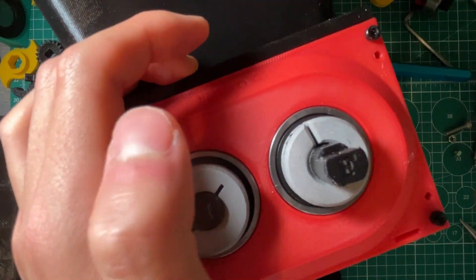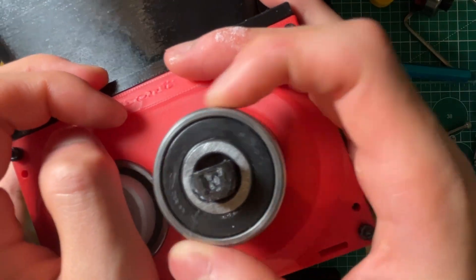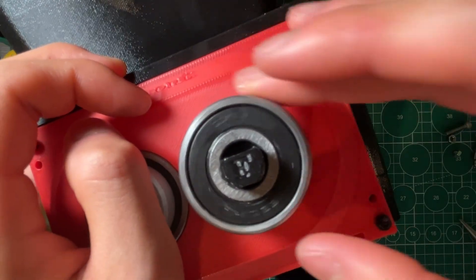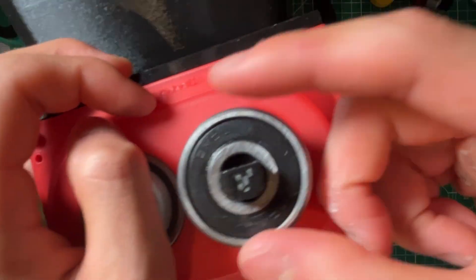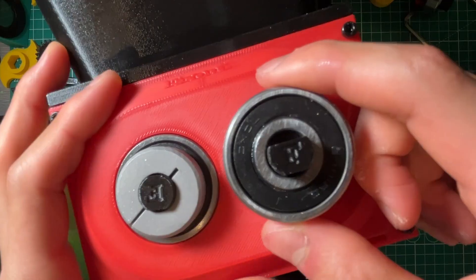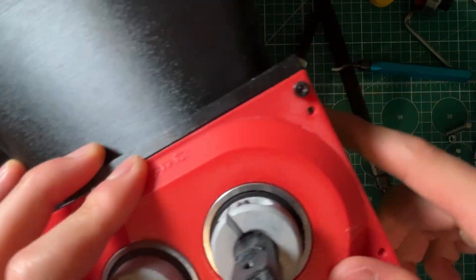Now, how do we keep this bearing in place? Over time, friction might wear out and the inner ring might start rotating. We also don't want the bearing sliding back and forth axially, especially for high-stress applications — you can't rely on friction alone.